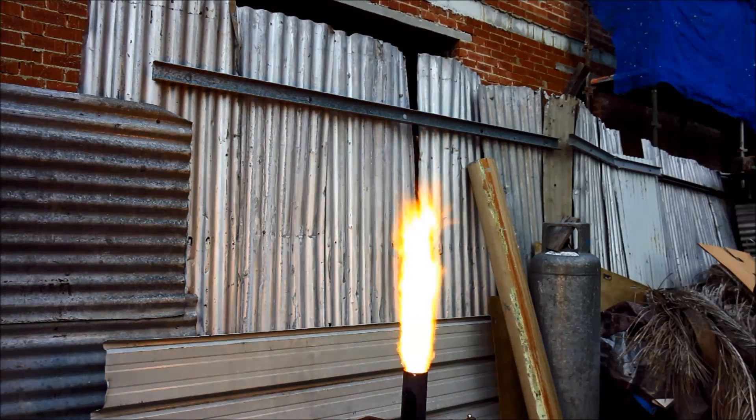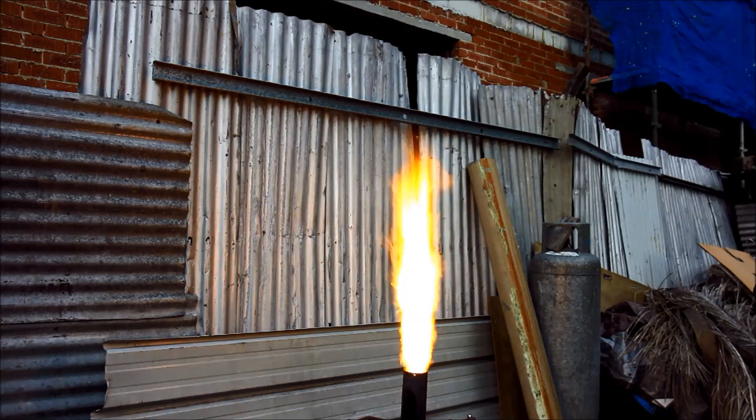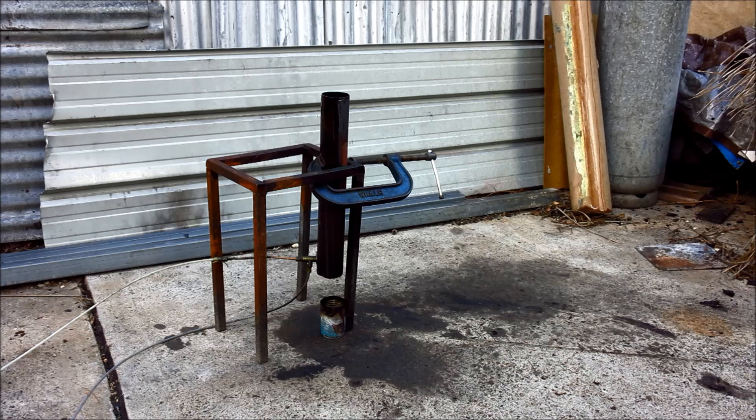That ought to be a nice welcome for the new neighbors when they arrive, no two ways about it. Wouldn't you know it viewers, some Pelican Drongo forgot to fill the oil tank and the thing ran out. So it looks like we have to do another light, which gives you a bit of a two-for-one deal I suppose.